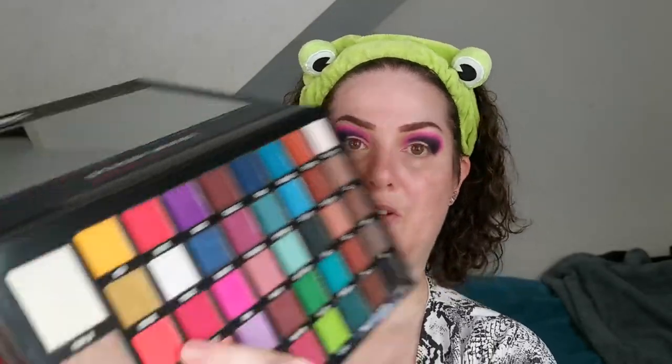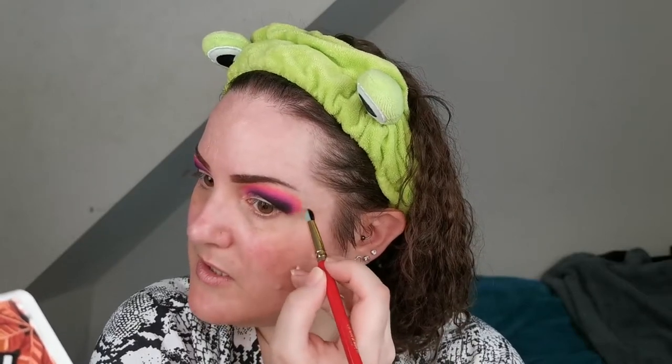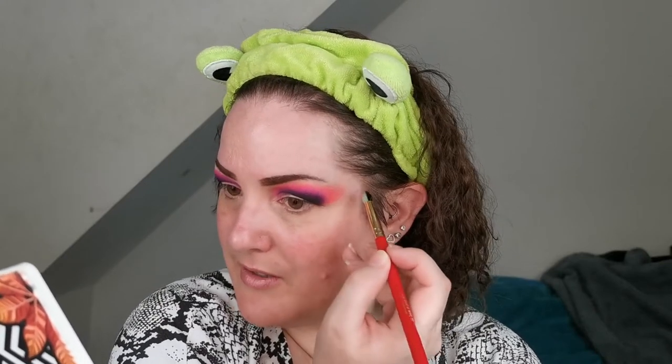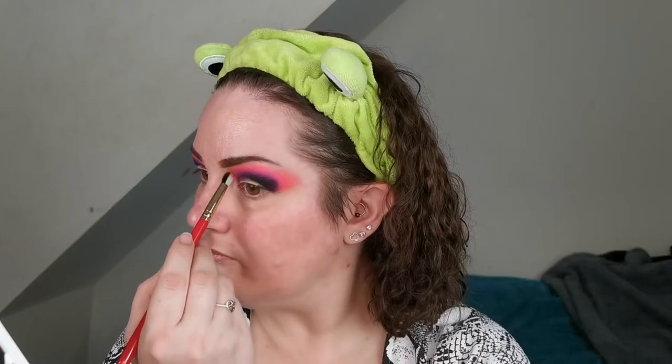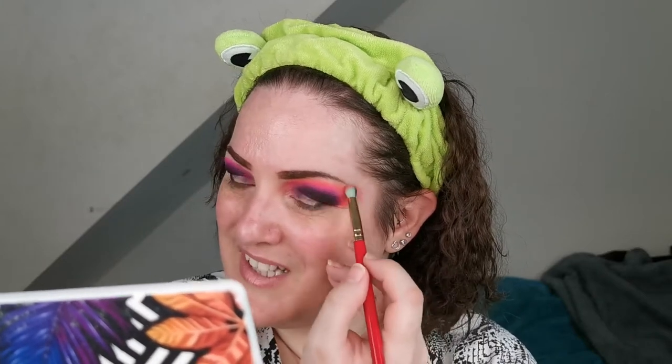That is super vibrant. And then I'm going to go into Lit, the orange. Kind of heading for a sunset-y vibe. I'm actually going to start pulling this out — I'm going to do a bit of a Missa look, I think. I do love how Missa does her looks. I'm always wanting to try. I don't have anywhere near the amount of talent that that girl has, but I will give it a go. It's just fun, isn't it?